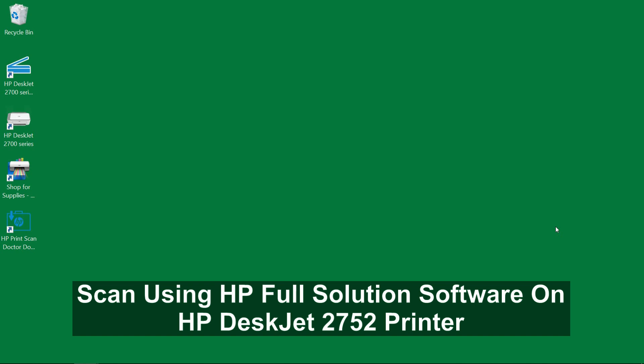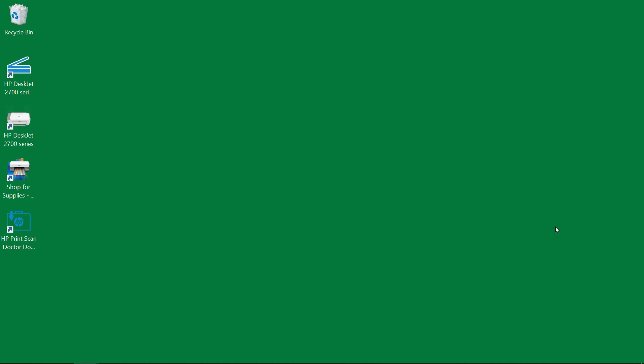We are going to show you how to do a scan using the software for the HP DeskJet 2700 series printer. We have just installed the HP Full Solution software. Let's select the scan icon on the desktop.